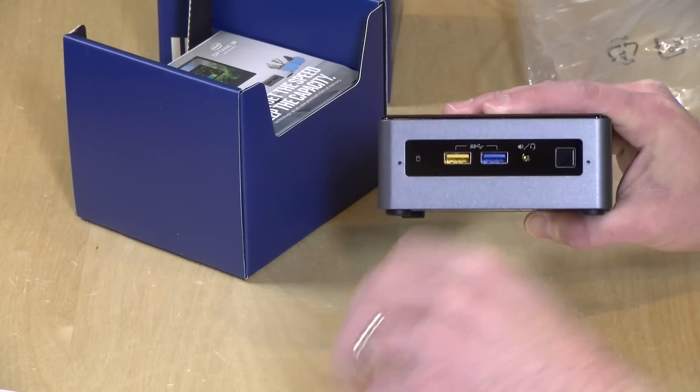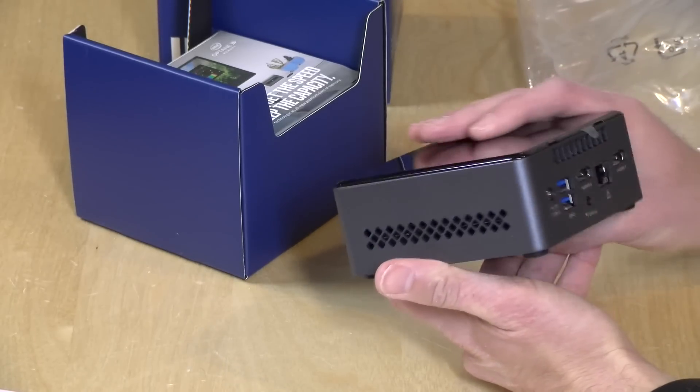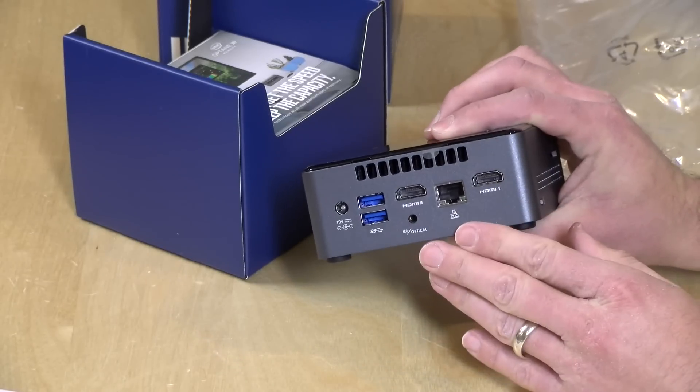Let's peel off that little sticker there. On the side we've got nothing but some venting. There is a fan inside because these need to be actively cooled — I'll let you know how noisy it is in the main review.